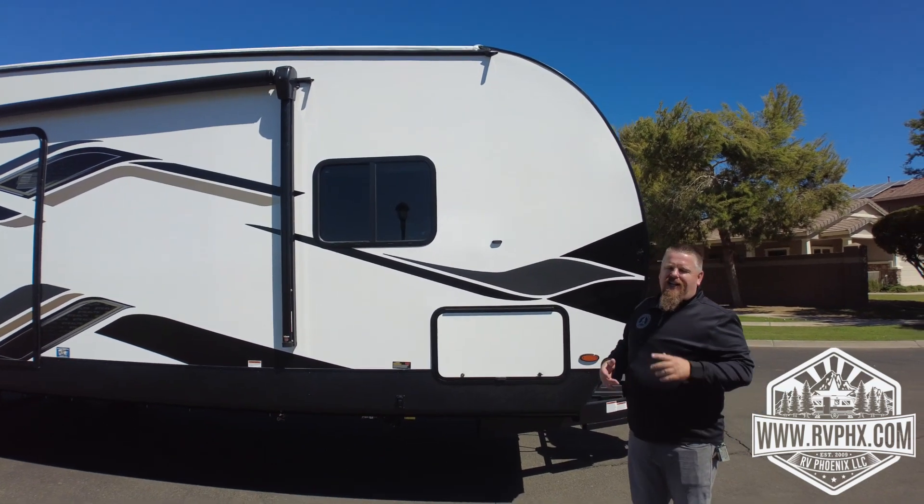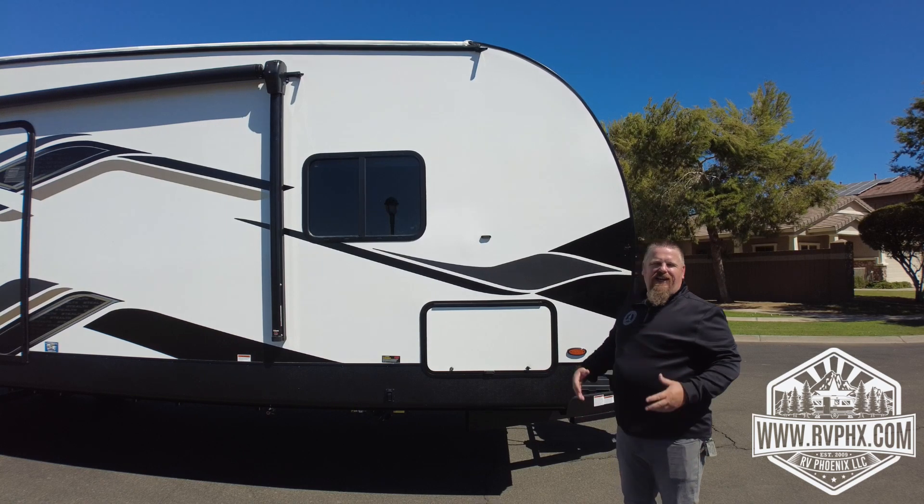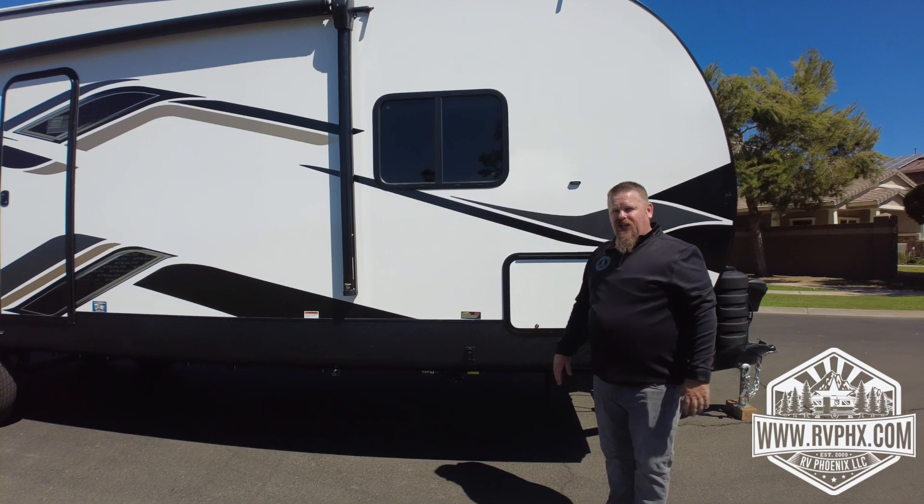As we come around, there's a large storage area. This is where you'll find gear like your sewer hose, water hose — all that stuff goes right in here. You can also put camping gear in there; it's a huge space.